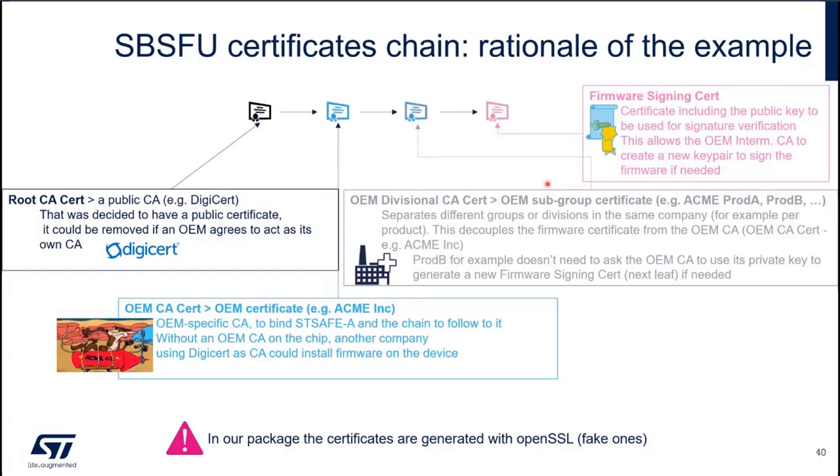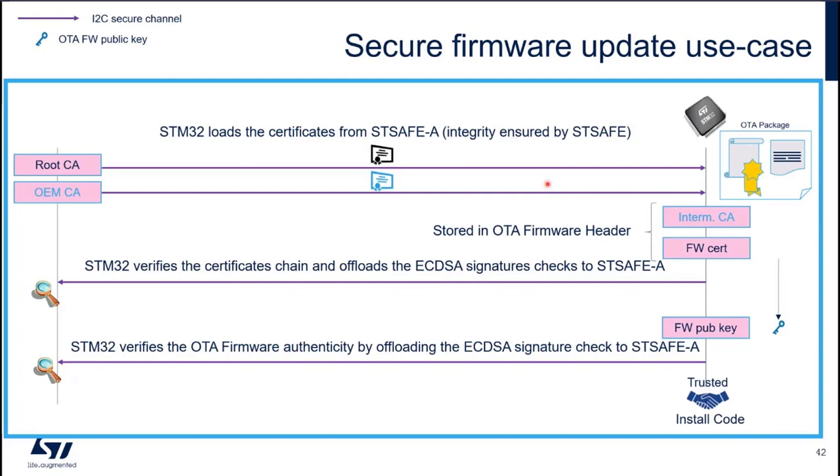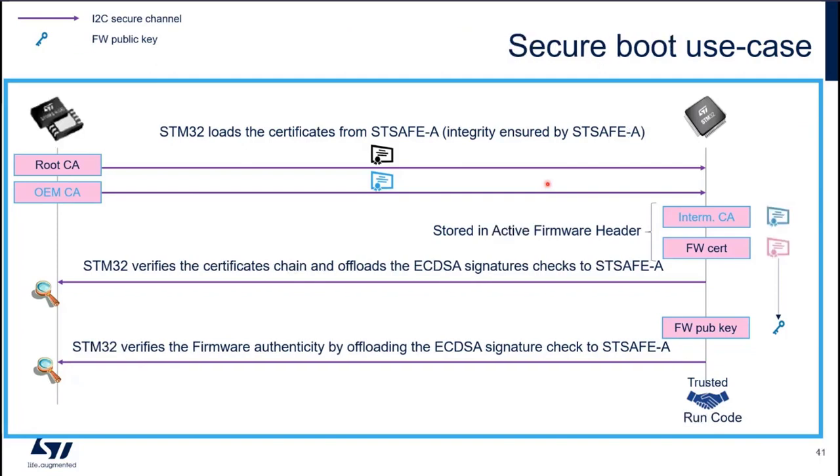That's the rationale of the example we chose. Now, let's have a look at how it's working on the SBSFU side — first, a secure boot use case.